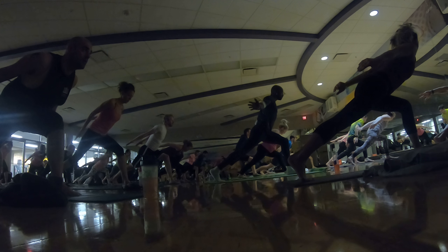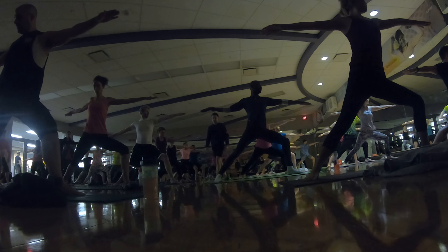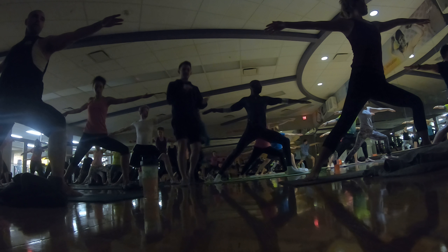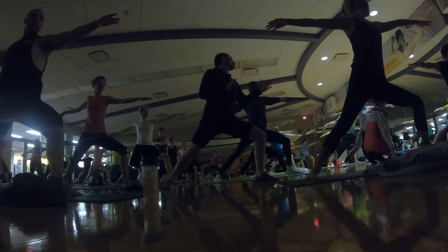Nice work. We're here for three. Release to warrior two. In two. And one. Inhale, spin your back heel down. Circle your arms up. Now hold here. Reactivate your back leg. Press your back foot down. Let that create an anchor for your front knee to go further down.